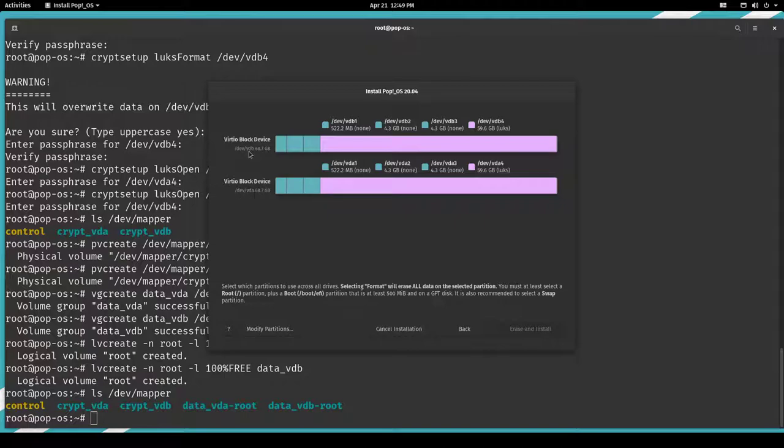This is vda and this is vdb. The EFI should be FAT32. The second one is also FAT32, and you have to put in 'custom-recovery' so the Pop!_OS installer knows this will be the recovery system. Here I would use swap. Then I need to decrypt the LUKS partition and mount it — I'll name it crypt-vda.